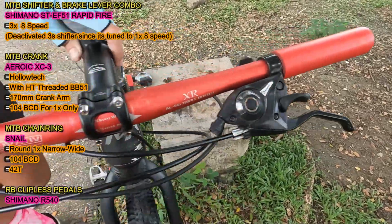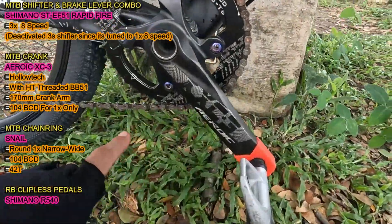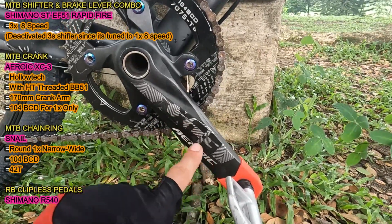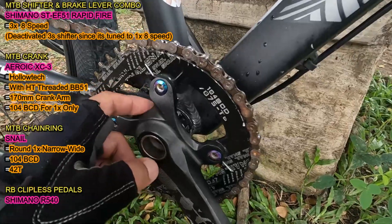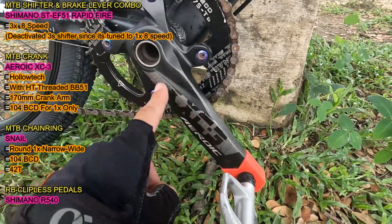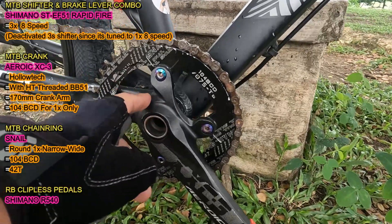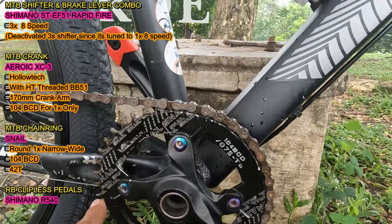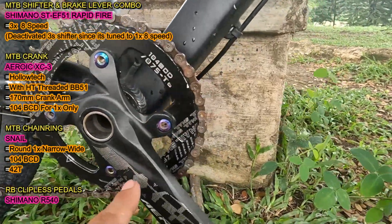Next naman, itong kanyang MTB crank. Ito yung Erowick XC3 Halotec. Then Erowick din itong Halotec threaded bottom bracket, ang nakalagay dito is BB51. Ang crank arm ay 170mm. At ito, 104 BCD. Pang 1x lang ito — wala kasing 64 BCD na pang granny. Next naman, ito kanyang chainring. Ito yung Snail na round, 1x narrow wide na rounded. Ito is 104 BCD rin at ito ay 42T.